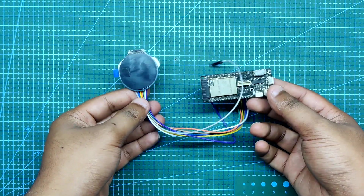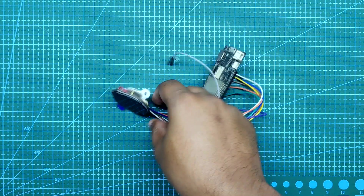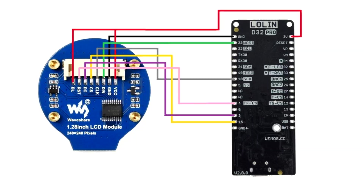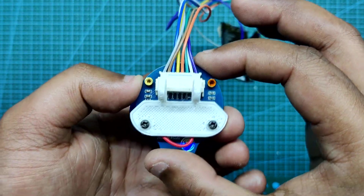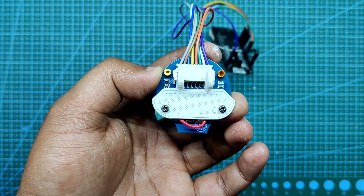Next we prepare the ESP32 and LCD setup by connecting them both with the following wiring diagram. I also added the LCD holder to the round LCD before the main assembly even started, just to save time.